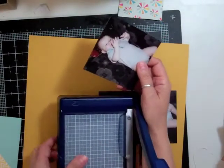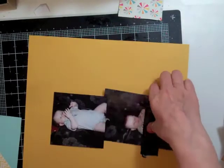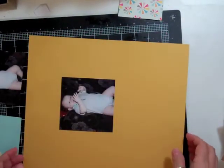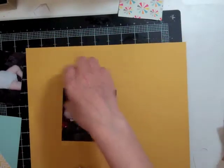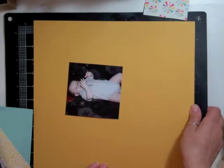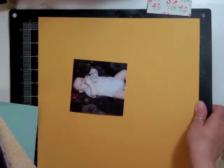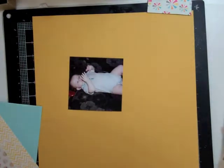My grandson — since he was little he's been trying to figure out how to put his thumb in his mouth, from the time he was born. He has a pacifier but he has it for a few minutes and then just spits it out, looking for his fingers and his thumb.